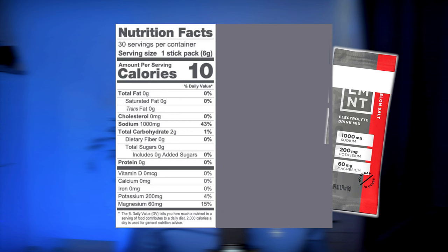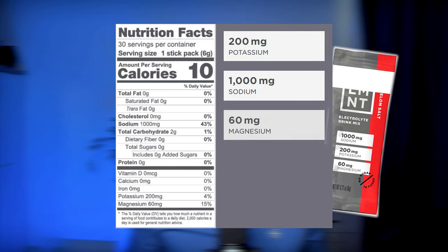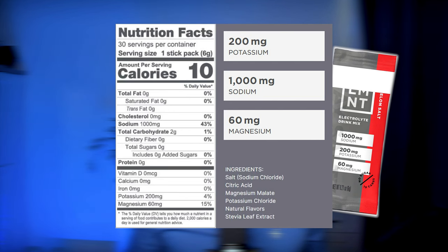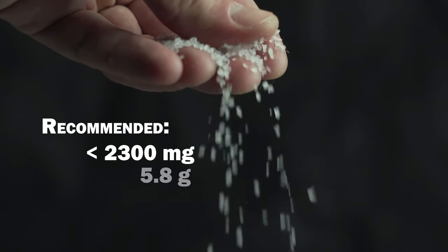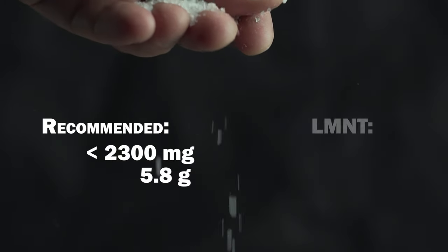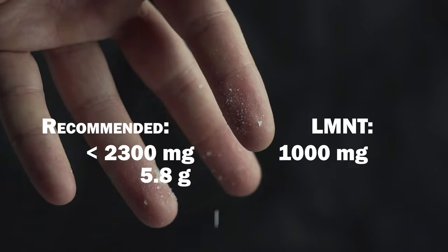LMNT is a stick of electrolyte powder that contains 1000 milligrams of sodium, 200 milligrams of potassium, and 60 milligrams of magnesium. It's flavored with stevia and natural flavors, which is why it tastes sweet and not very salty. That's quite a hefty amount of sodium — 1000 milligrams is equivalent to 2.5 grams of salt. The American Heart Association recommends keeping daily sodium intake below 2300 milligrams, and a single sachet of LMNT covers nearly half of that, with many people taking several per day.